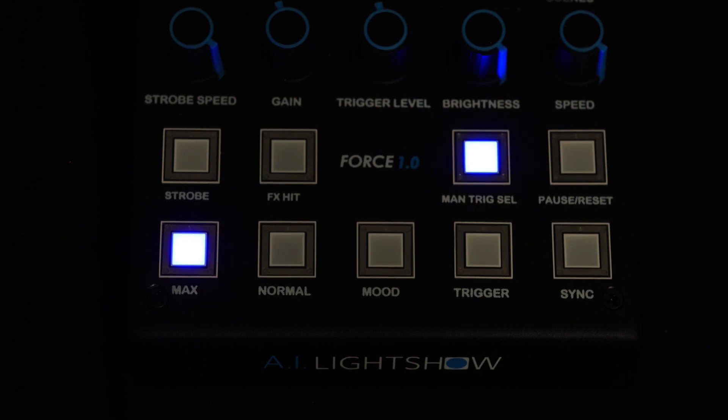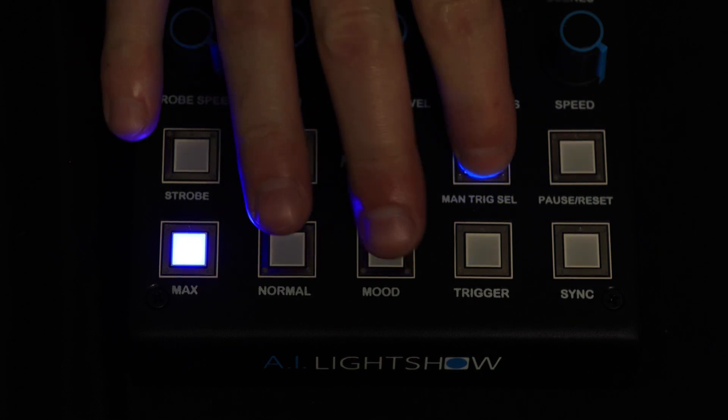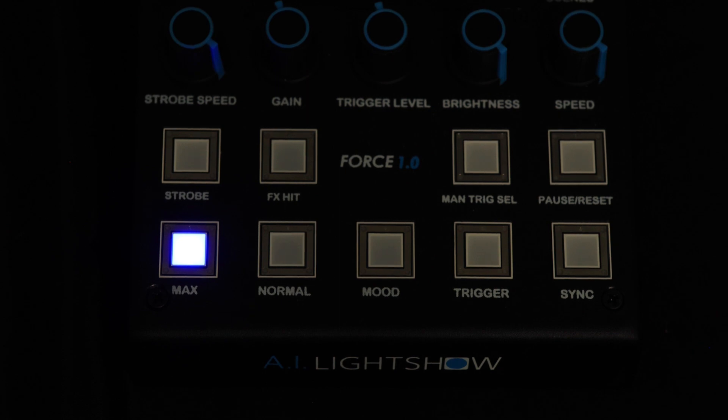Now I can get out of manual trigger select mode at any point by just tapping the manual trigger select button, and you are back to having the box generate automated triggers based on the audio waveform as it does by default.